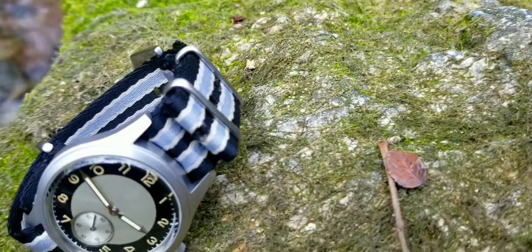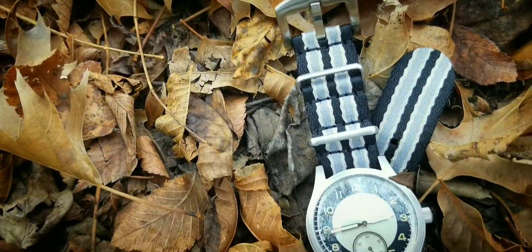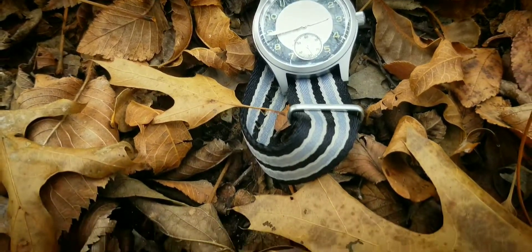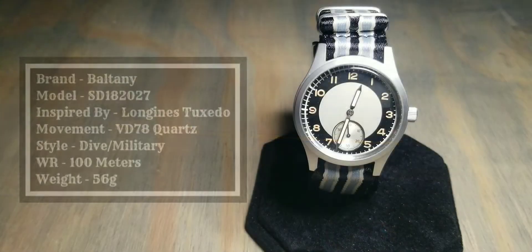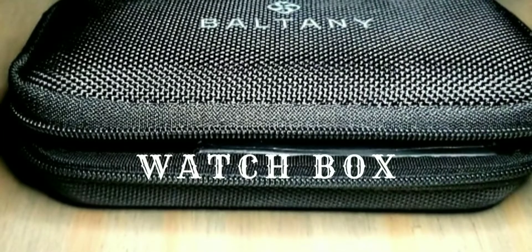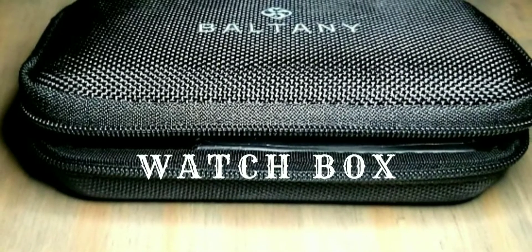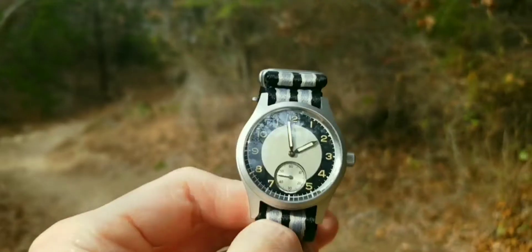There's a whole bunch of information and specs on this watch, so I want to try to make this under a year long. Let's go to the basic information. The brand is Baltony — apparently they're like a sub-brand of Octopus Kraken, or at least that is the brand on AliExpress. They sell Baltony watches, so I don't know if that's a sister company, but anyway, that's the brand.